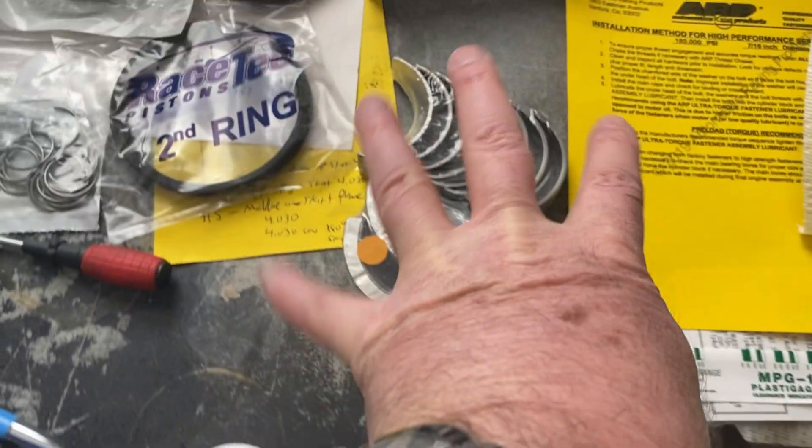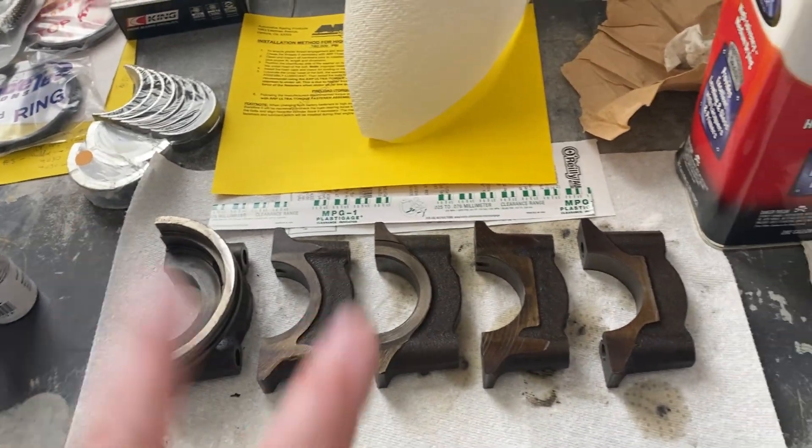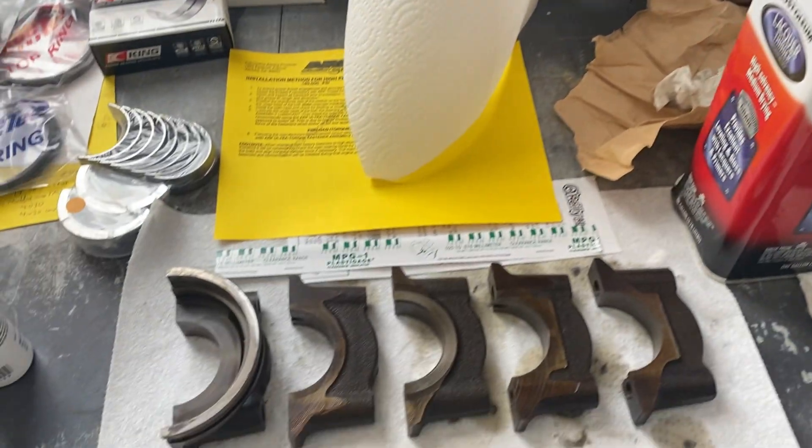So let me get this stuff out of the package, and we'll get the inserts in the block. We'll get the crank dropped in, and we'll check the clearances on that, and we'll be well on our way.